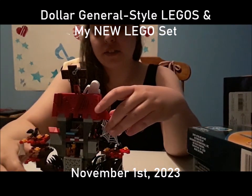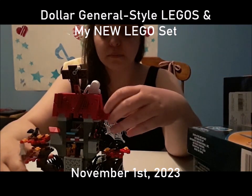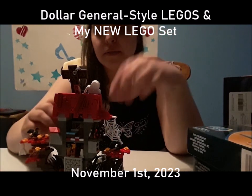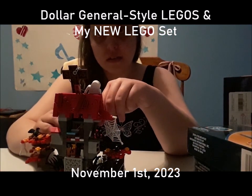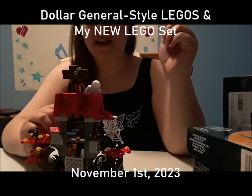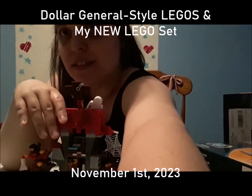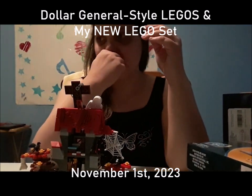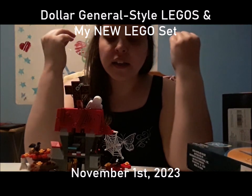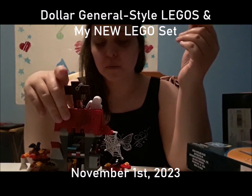It's not like LEGO Creator where it takes me like 20 to 30 minutes to make, or a Jurassic World set where it takes me like 10 to 40 minutes depending on the set. This one — it was a birthday, so someone brought it over to me.